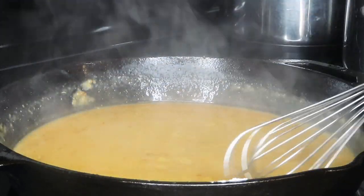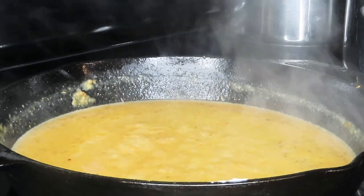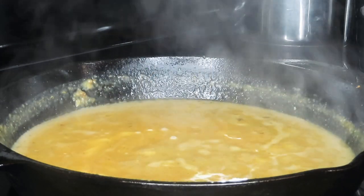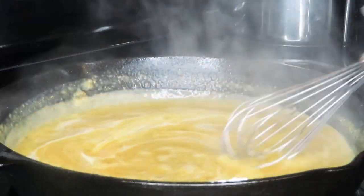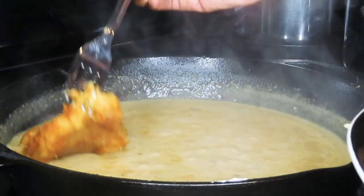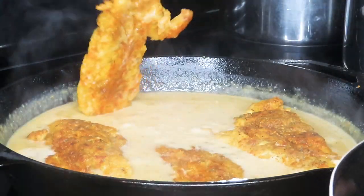Our gravy is tasting delicious and thickening up nicely. I just added in a little bit of heavy cream for some added richness, and then I'm going to go ahead and add my chicken breasts back in to simmer for about 20 to 25 minutes. My chicken breasts are pretty thin so they don't need a whole lot of time — remember, they're almost done anyway.